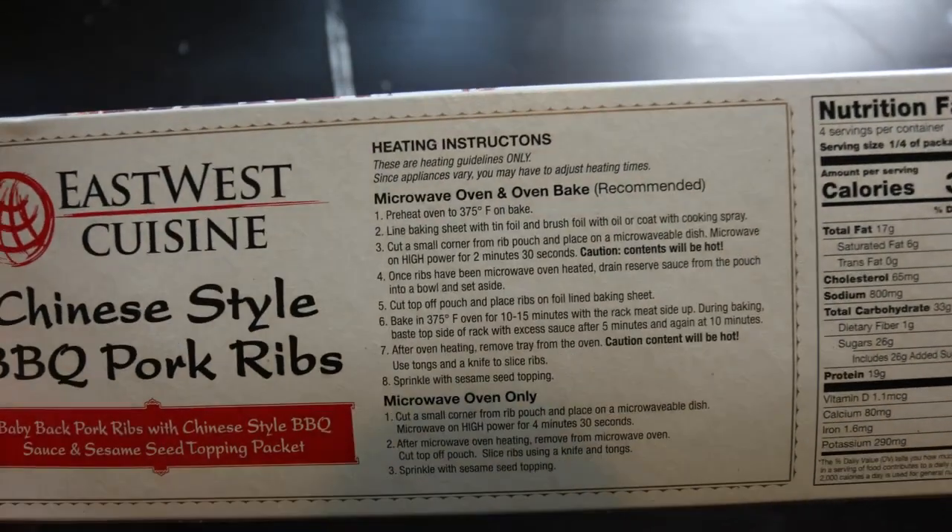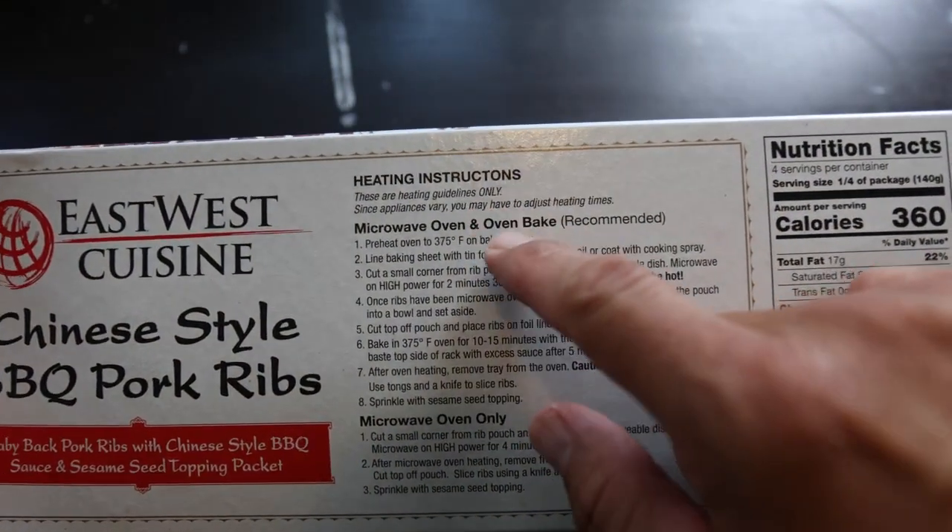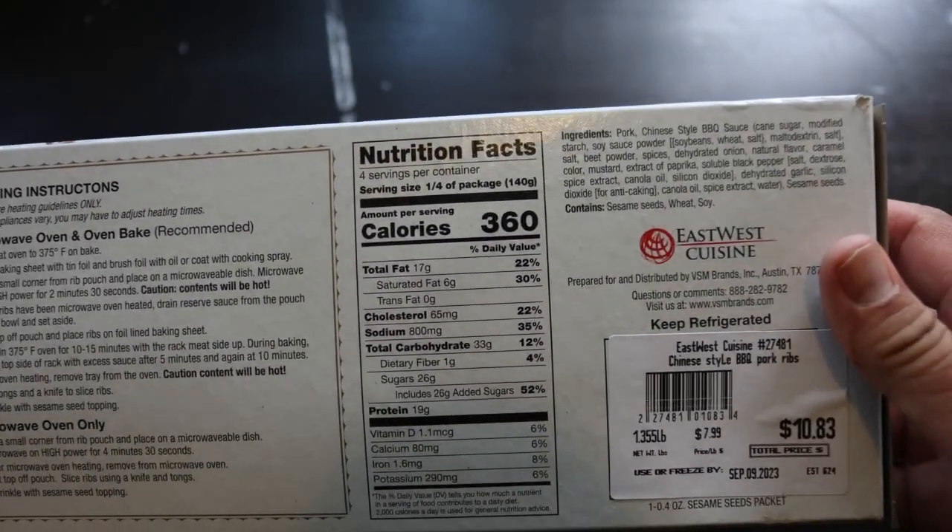Taking a look at the back, if we look at the heating directions, we can microwave it or we can oven bake it. It's really up to you. I tried both methods and they're fine.